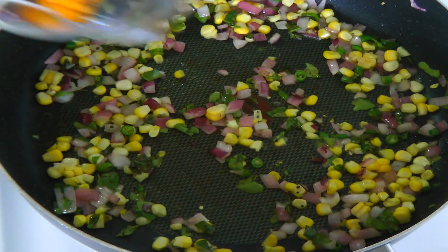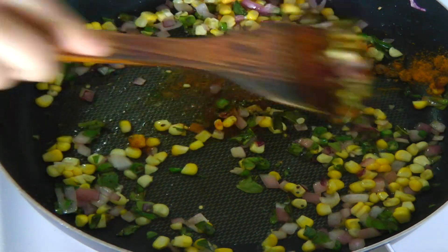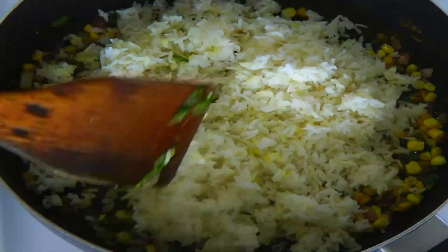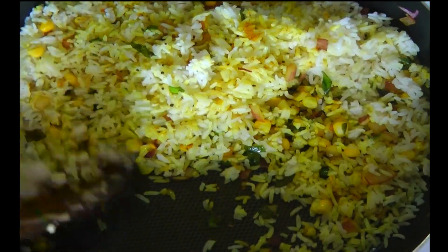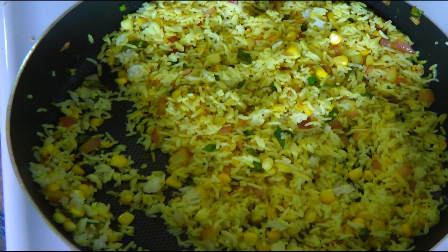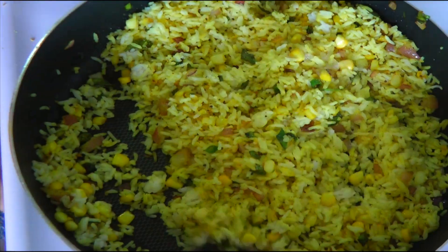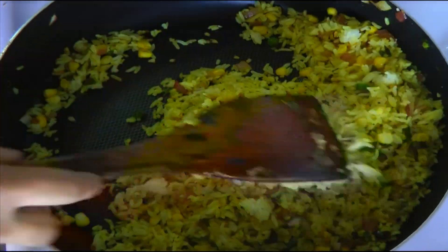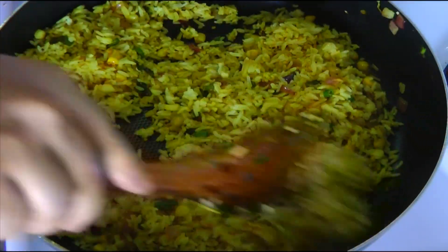Now add turmeric powder and garam masala. Add rice and mix very well. Add 2 teaspoons of salt and mix well. I am loving the curry leaf smell here.